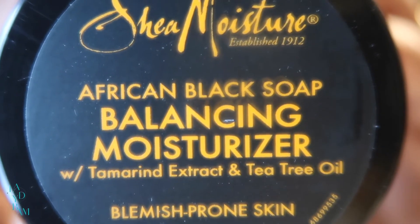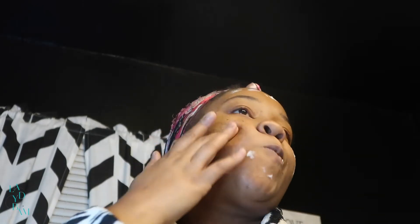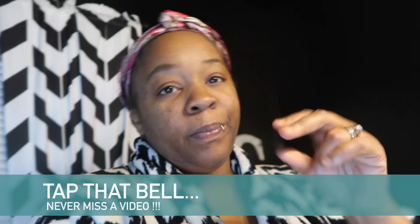Now for the fifth and final step: applying the balancing moisturizer. While I'm applying it, I want to let you guys know the routine I'll be following — for the first week I'll be doing this process every other day. Follow me on Instagram and TikTok for updates because you may not always have time to watch my YouTube videos. Here's how my face looks after day one: the bumps are pretty red, but there was absolutely no burning or tingling from any of the products. They actually left my face so fresh and so clean. Thanks so much for watching — like, comment, and subscribe. Until next time, stay safe and be blessed!